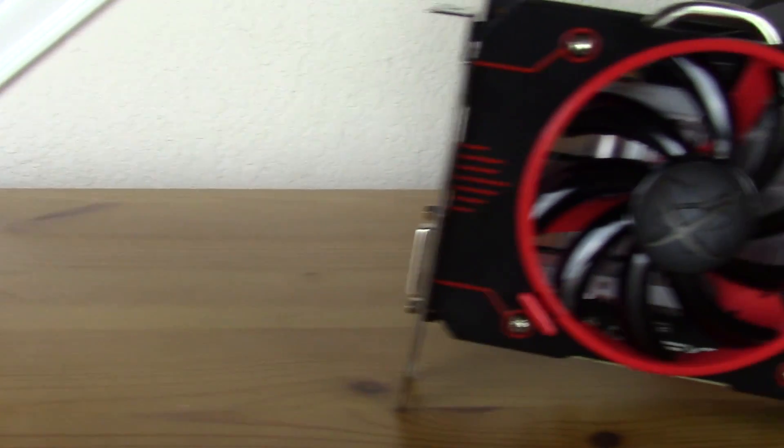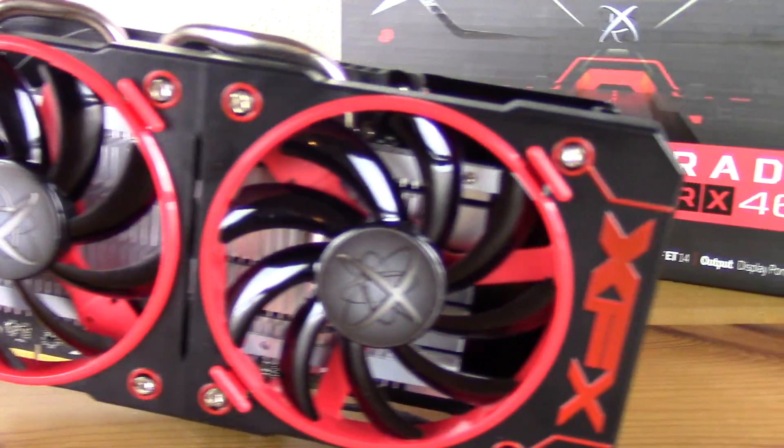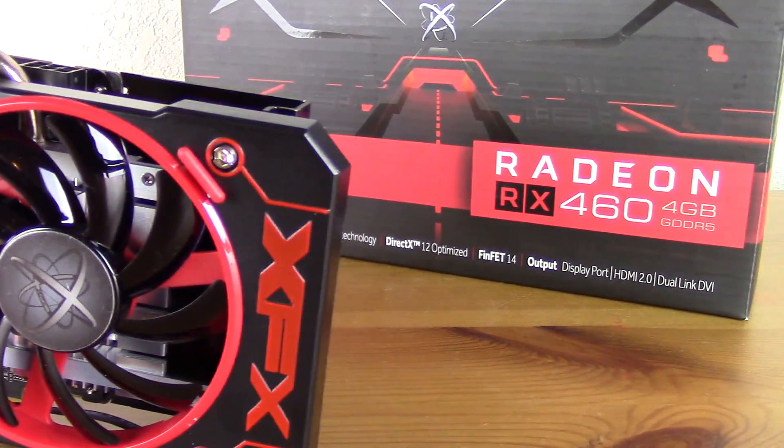What's up guys, it's Blindradin' with Son of a Tech once again, and I have another video card review for you today. It's going to be on the budget end with the XFX RX 460, and this is the 4 gigabyte variant, so stick around to find out more.